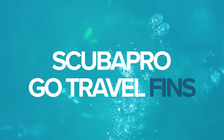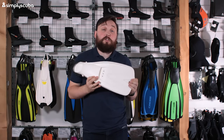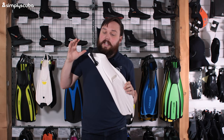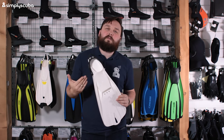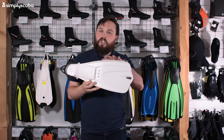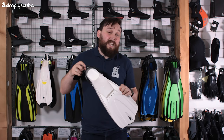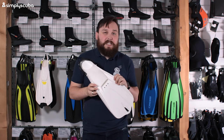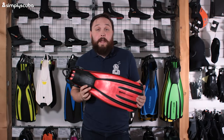At number two we have another Scuba Pro fin — this is the Go Travel Fin. It's a really lightweight single piece of monomer and you wear it barefoot. It's an open-heel design but you don't have to wear boots with it, which makes it really easy for travel. It's powerful enough to scuba dive with, but it's more the shape and style of a snorkeling fin. It has a little loop so you can hang it up, and a bungee heel strap for easy on/off. Because it's a soft monomer material, it's soft against your skin and dries instantly.